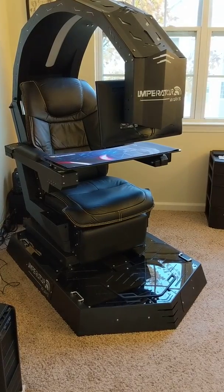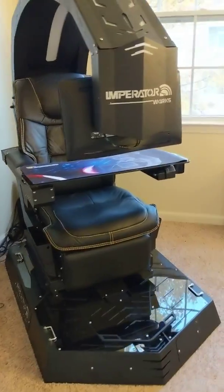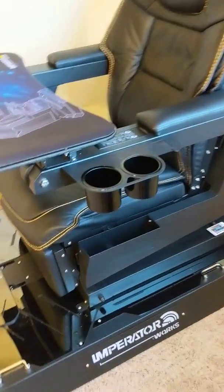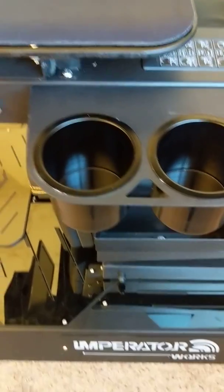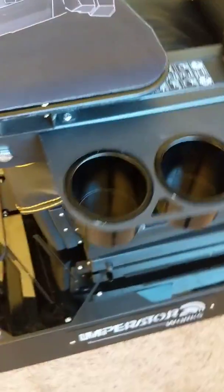This is the 2019 Imperator Works IWR1. Some of the things I was not expecting when I got this was that it's got black cup holders instead of chrome ones. On the site it shows chrome, but these are black. They are aluminum too, but they're not chrome.